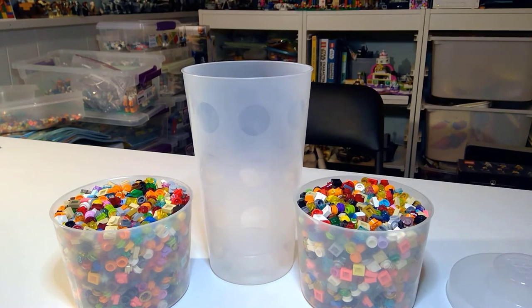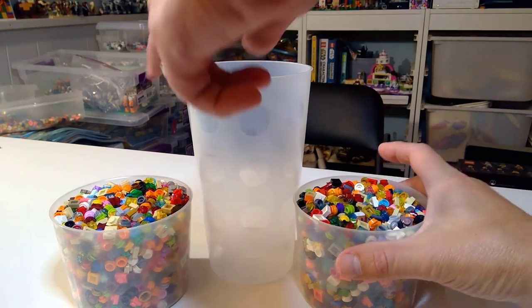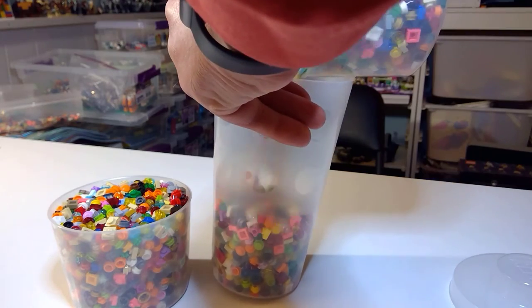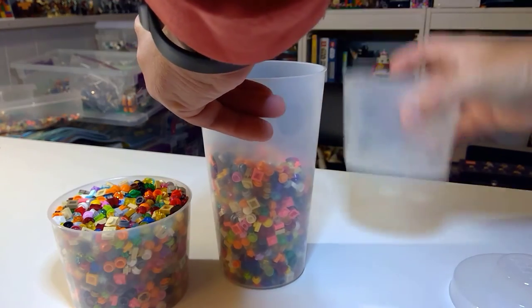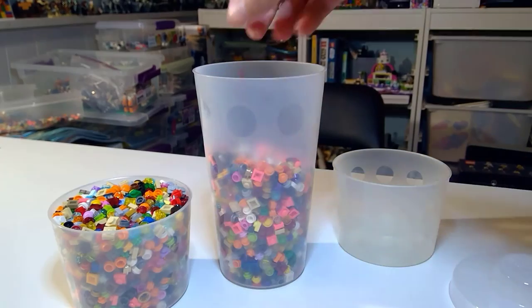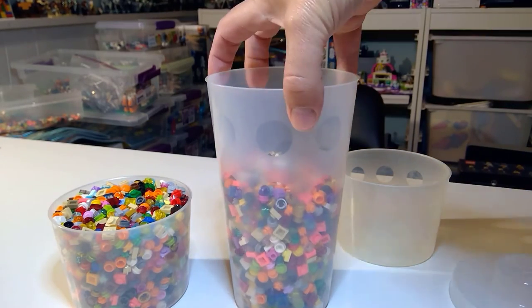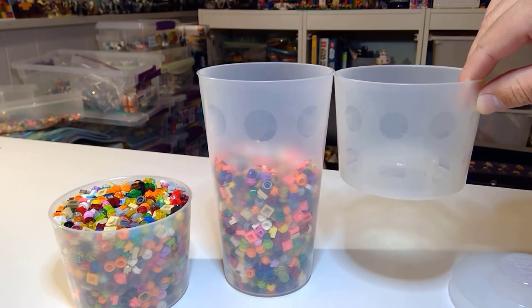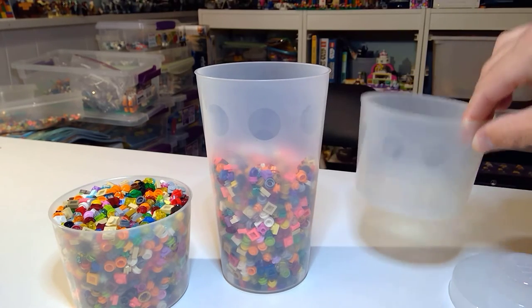That's probably worth about 50 cents to a dollar, but let's get pouring in here. Hopefully I don't spill these all over. A couple fall out — here we go. So cup number one. Wow, look how far we made it. That's pretty good. I mean, that's going to come really close. That $2 may be worth it.